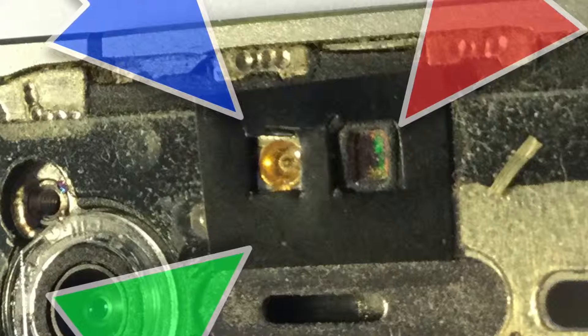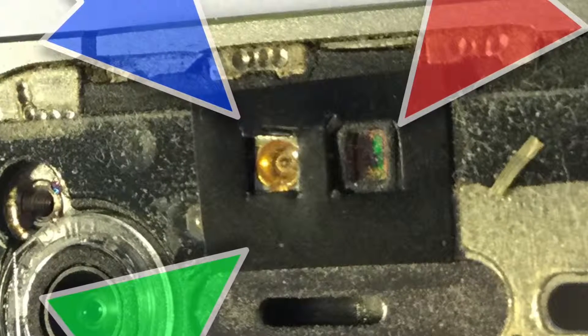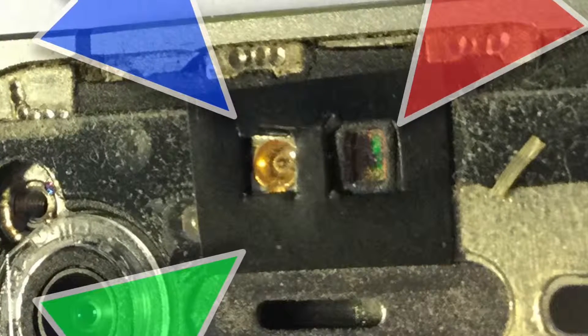So that's how you fix it. Strip the phone down and cut a piece of black insulation tape as shown.